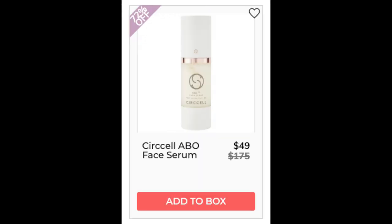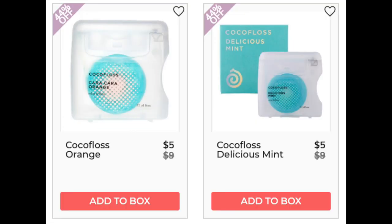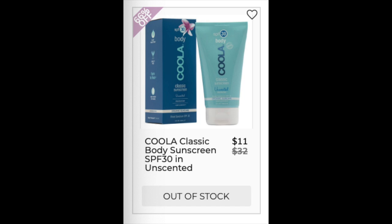The next company is Surcell with the ABO Face Serum — found for $87.50 at lovelyskin.com, 4.8 star rating with 15 reviews. The next company is Cocoa Floss in Orange and Delicious Mint — both only found at retail. Overall, Cocoa Floss has a 4.4 star rating with 512 reviewers. More positive than negative, but it seems to be personal preference since it's a different feeling than typical floss. The next company is Coola with the Classic Body Sunscreen SPF 30, unscented — only found at retail, 4.5 star rating with 1,312 reviews. Many like that it's non-greasy and reef safe, but some say it didn't last long enough and they had to reapply often.